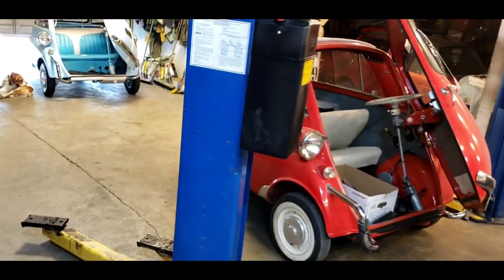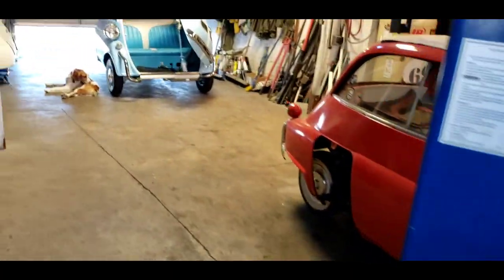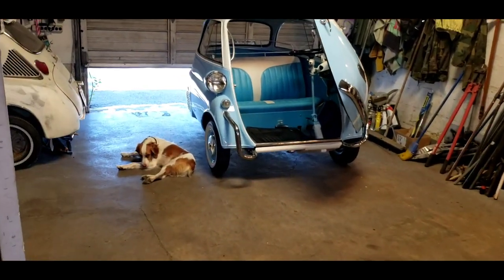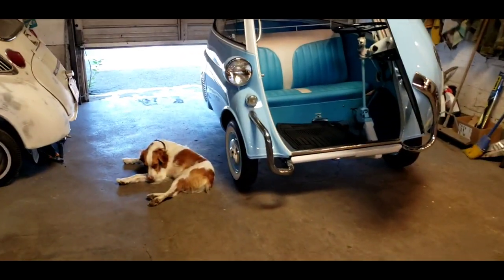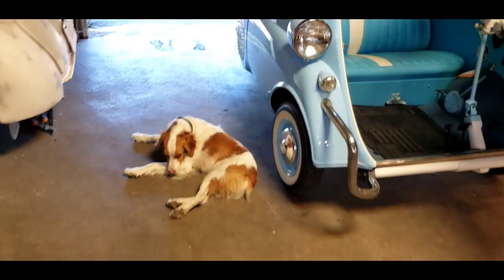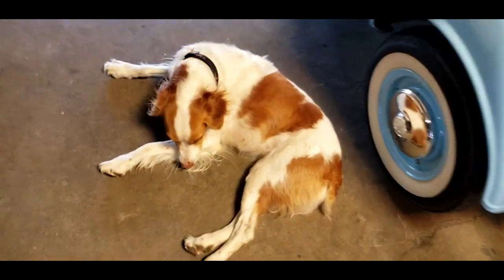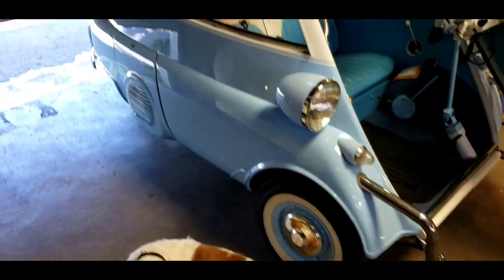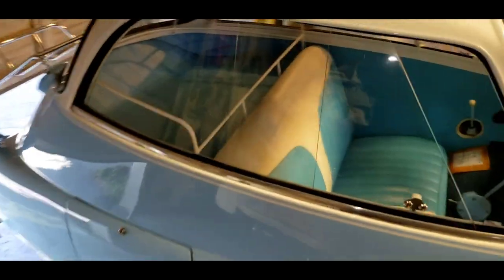Hey, welcome back to the shop. Welcome back to the two-stroke turbo channel. Welcome back to Stella the shop dog, just lounging on the cold concrete on a hot summer's day here in Portland, Oregon. That's what we like to do — lay around on the concrete, cool our buns. Behind Stella the shop dog here, let me turn the lights on a little bit.